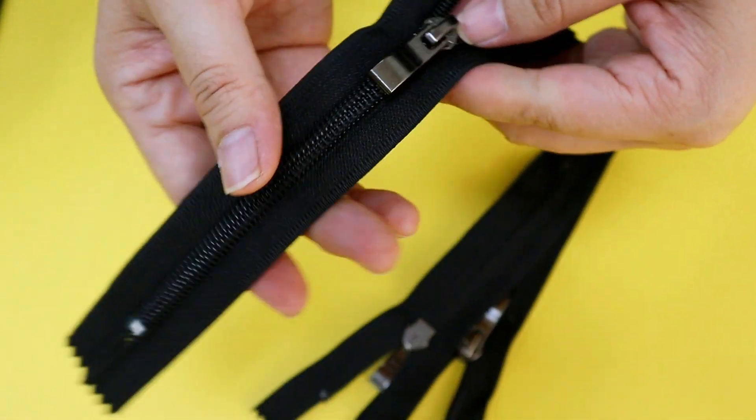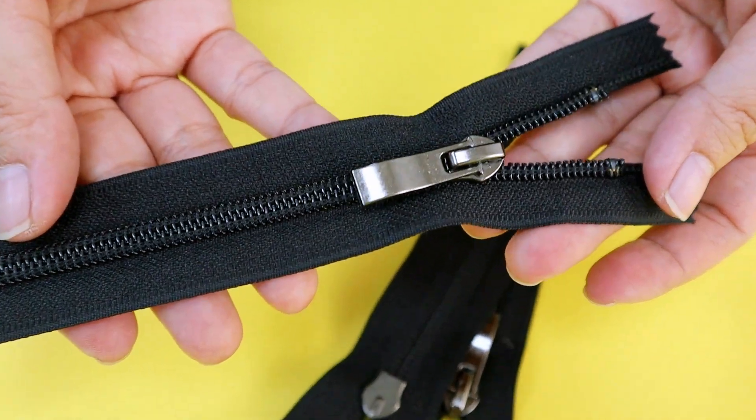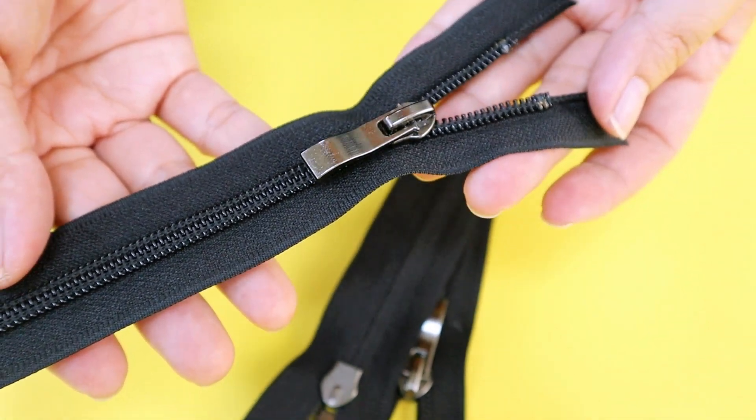So if you need this high quality shoe zipper, you can send an email to us. Thank you.